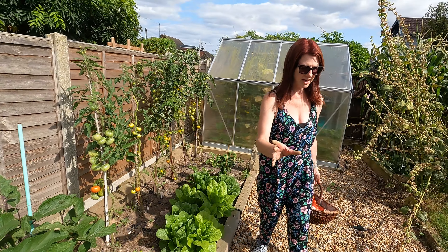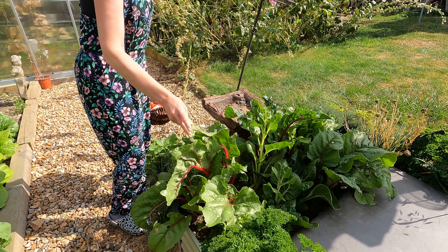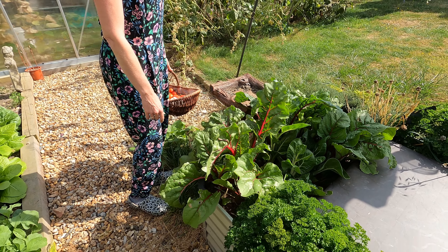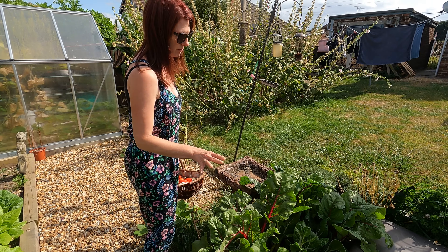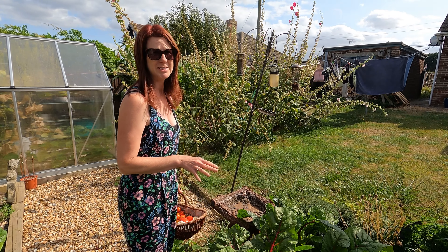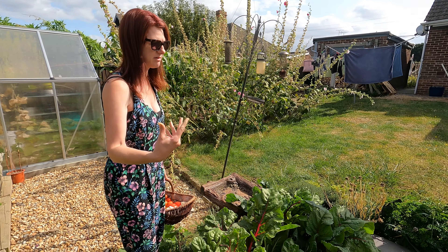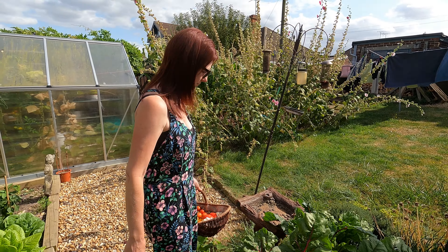The chard is definitely ready and you can use this in just so many dishes - stir fries, salads, you name it. I grow this every year and I think I use it more and more because it grows all throughout the winter and into the spring. It's incredibly versatile. I don't need to freeze it because it will be there until the spring. You just need to keep cutting it and more leaves will come.